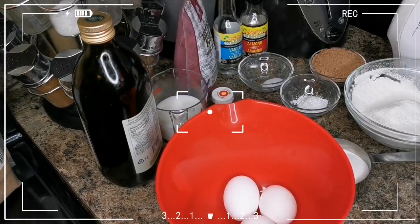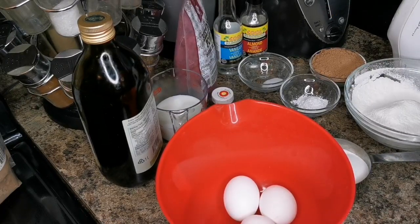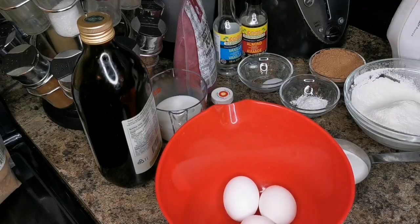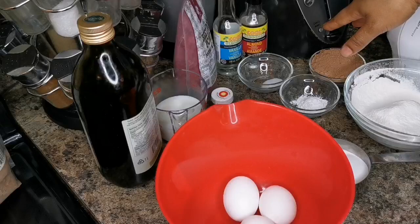Hi my peeps, what's up? Welcome back to your girl Tiona! We're gonna pick up some goodies. I'm gonna make a red velvet cake for you all, but I'm gonna do it with a twist — I'm gonna make it marble and I'm gonna add some cocoa powder.